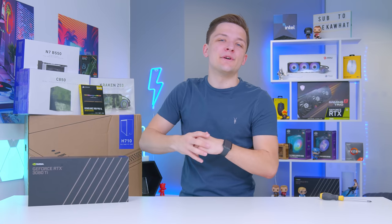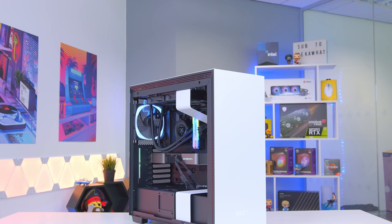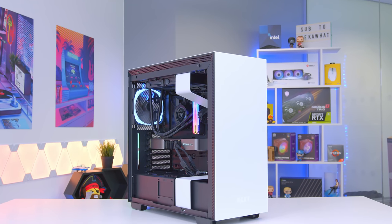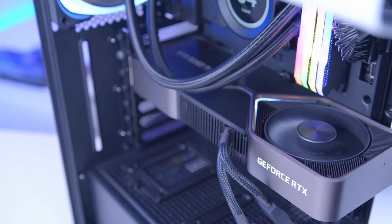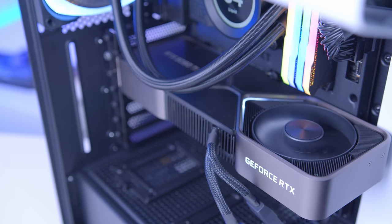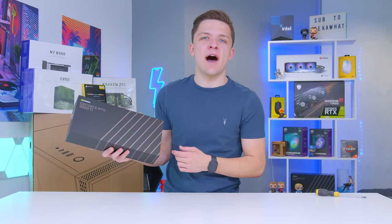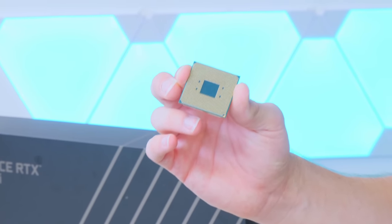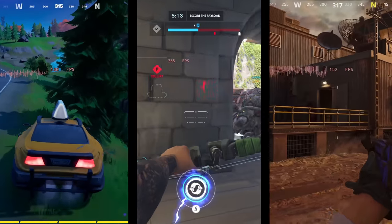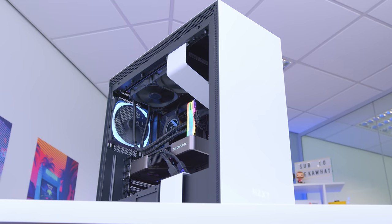What is up guys, welcome back to another Geek-A-Watt video. In today's video I'm going to be putting together an awesome RTX 3080 Ti gaming PC build. Is this a worthy upgrade over the already powerful 3080 or just another pointless GPU release that you can't buy? In today's video I'm going to run you through all of the components we chose and why, take a deep dive into the performance of this card and then boot our system up to see just how good it looks and of course performs. So without any further ado, let's do this.